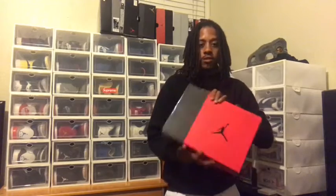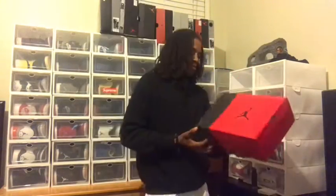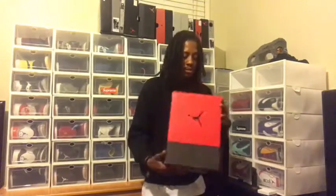I got the box right here. This box is a tad bit different — it probably didn't come like the other box. Got that Jordan sign right there in the middle, got that fresh cement print on the side with fire red to the left. Fire red probably covers about three quarters of the box. This one reads Air Jordan 3 Retro SE Fire Red, Cement, Grey — Reverse Cement 3.